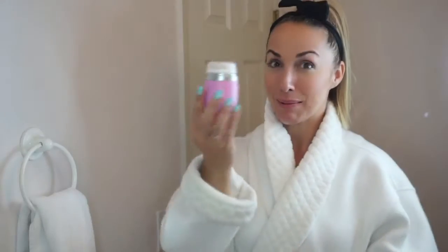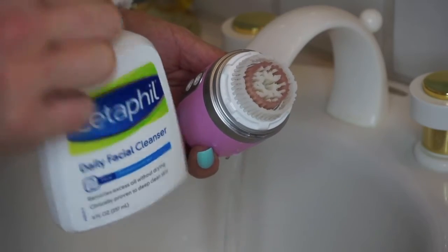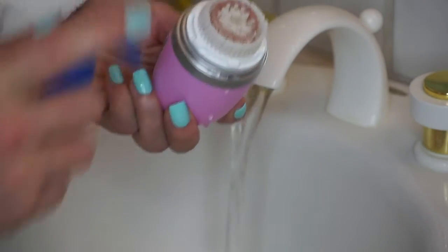We are going to head into my bathroom and I'm going to do a little tutorial on how to use this product. Here is my Clarisonic and I'm going to use Cetaphil, which was recommended to me years ago by a dermatologist. First I get my Clarisonic wet — I take it and get it nice and wet — and then I apply the Cetaphil, just about a pump or so, to the top.